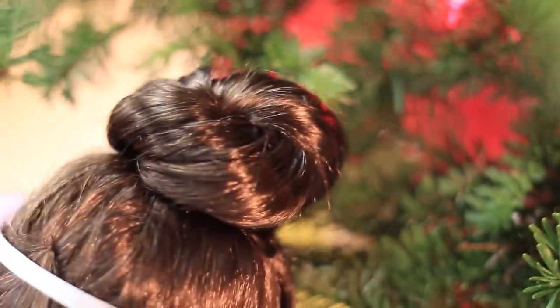Not only is this hairstyle really pretty and sophisticated, but it's super quick and easy to do.